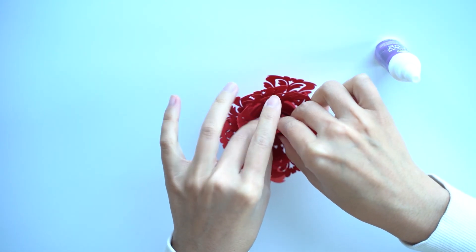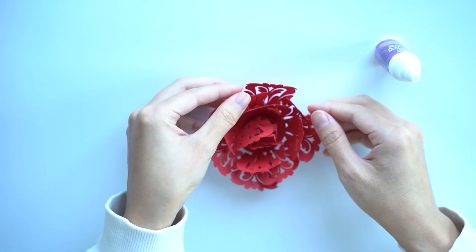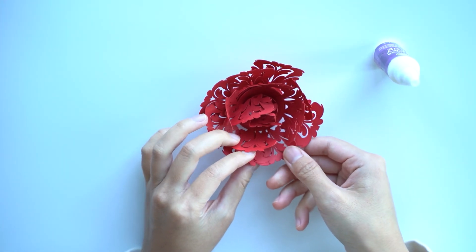It'll take a couple hours for this to really set. And then at that point, you can sort of fluff the petals a little bit more. But that's it.